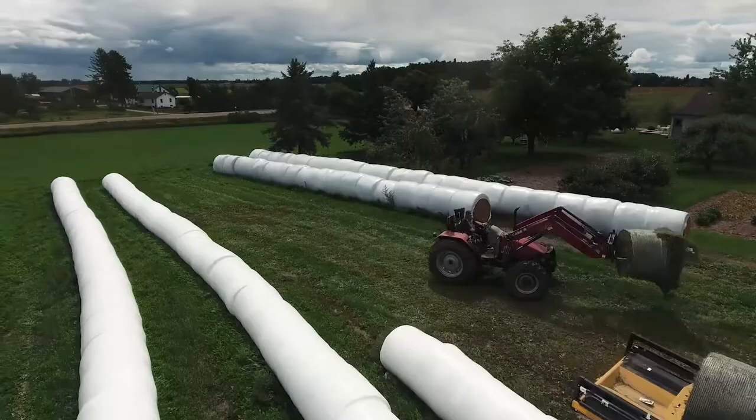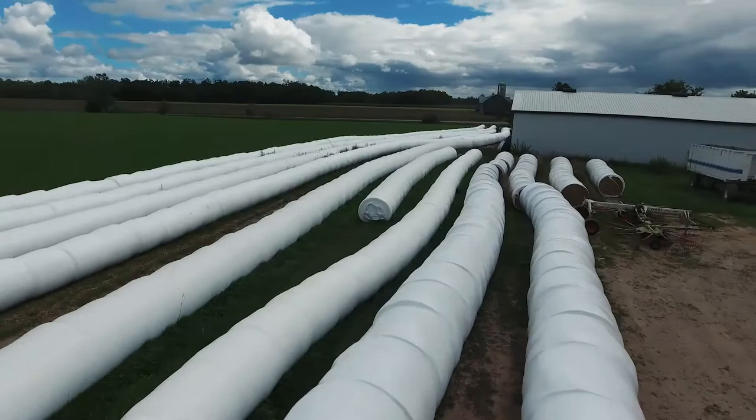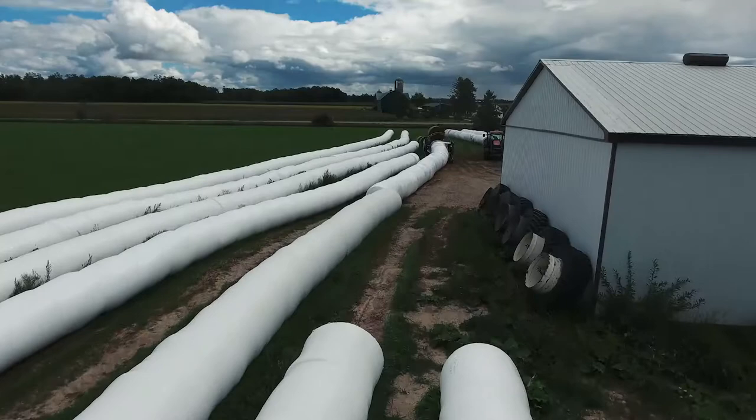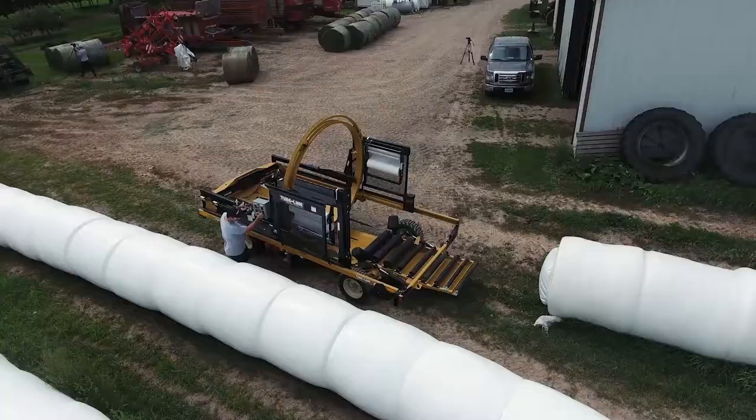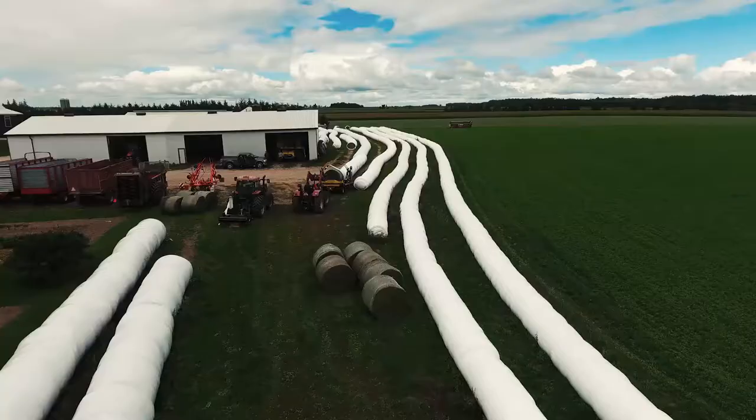Before beginning to wrap your bales, it's crucial that you choose an appropriate place to begin your tube. Ideally you want to set up on a firm, level surface, away from any obstructions and that's accessible during winter conditions. Depending on your quantity, a good rule of thumb is that you have enough space for at least 50 bales in a row. It's also important to remember to leave yourself enough space to maneuver should you need to begin a new row.